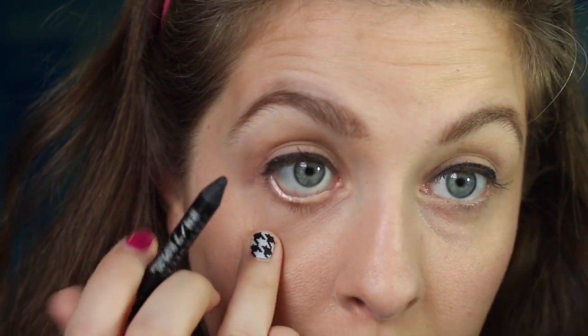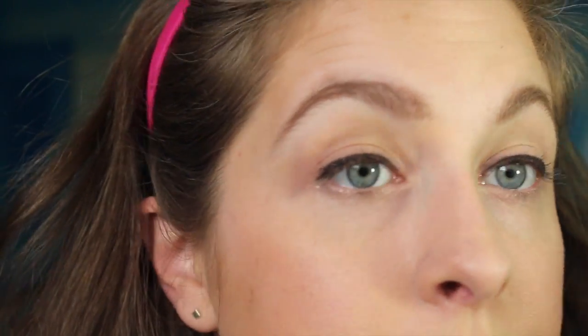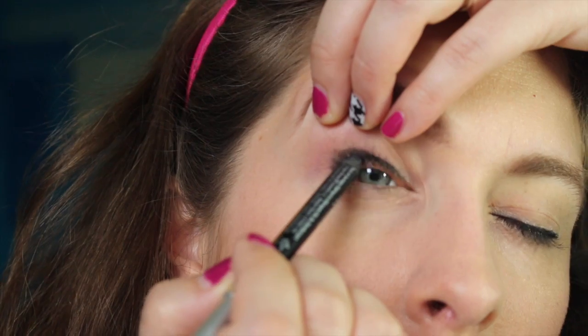There's a thing called tight lining. Tight lining is where you use your pencil — you know how you can sort of pull your lid down at the bottom and line your waterline? You can do that on the top too. If you want to try tight lining, you can sort of hold up your eyelid and very carefully hold your eyelashes up. I'm probably gonna be all blinky doing this.